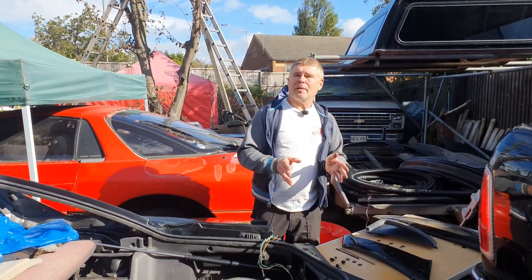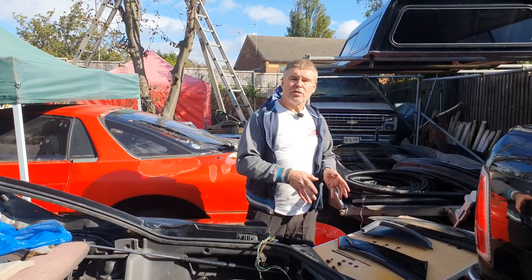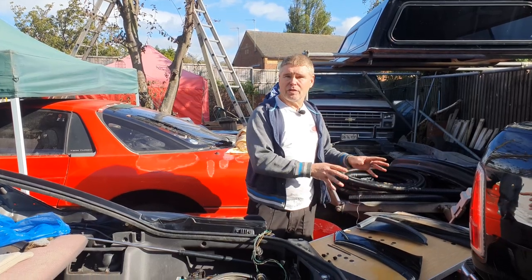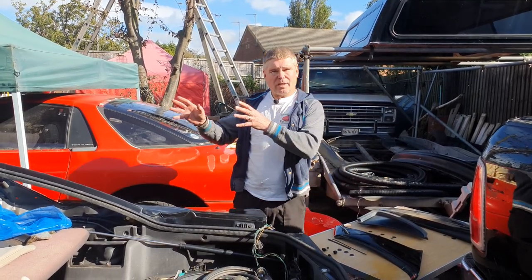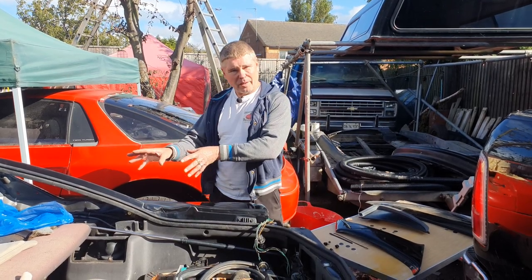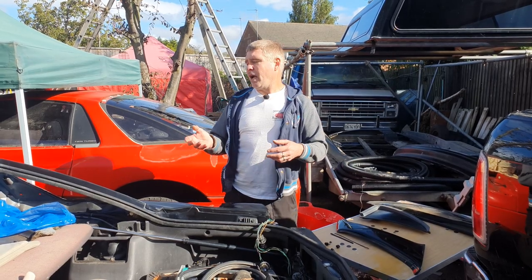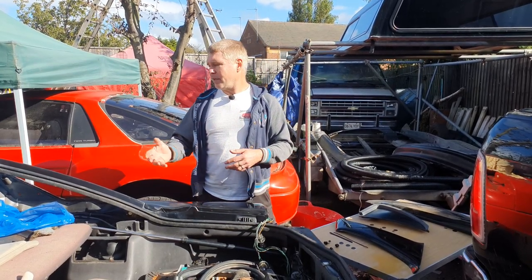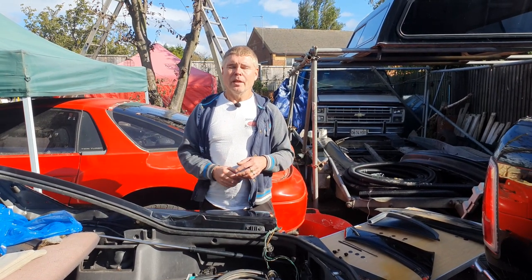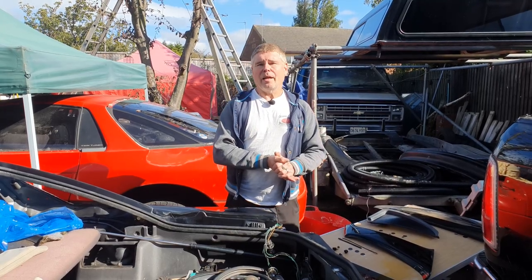I'm going to break up today's video into a couple of smaller sections. The first section is how to clean and prep the panels ready to go back on. The second section is cleaning and prepping the bodywork that you're going to be fixing the panels to. We'll have a look at the tools involved, and then we're going to get on with the job and hopefully have it all back together on this rear quarter completely.